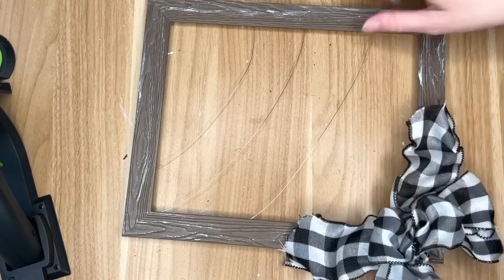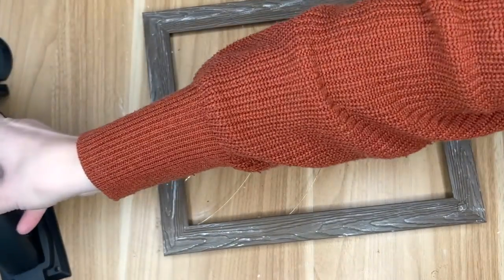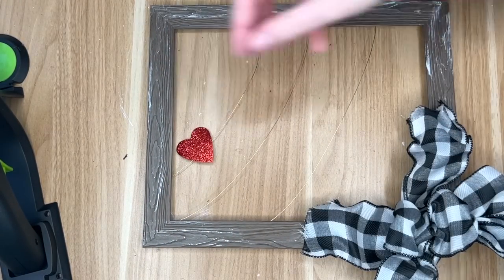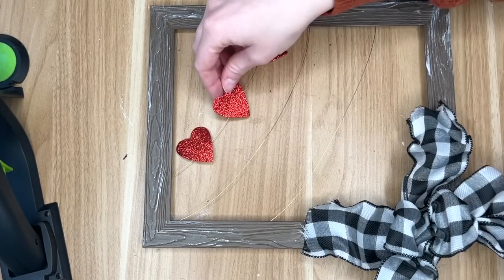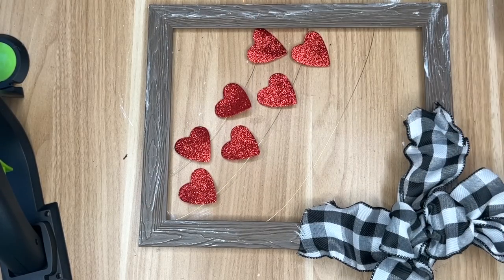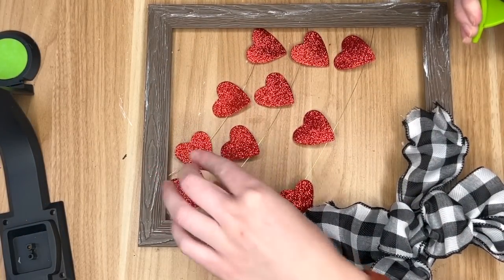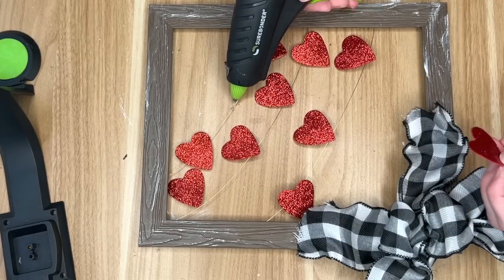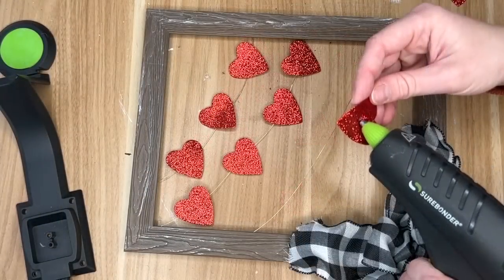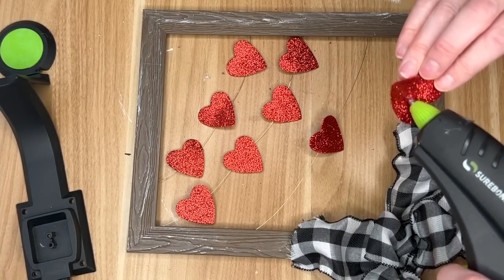I made a large bow and I have a much more detailed tutorial on how to recreate this bow — I'll leave that linked at the top of this video. But if you already know how to make bows then you'll just place one in the bottom left hand corner of your frame. Now we are going into the glittery hearts — these are the same ones I used in the previous valentine's day envelope DIY. These are table scatter so I am just grabbing some hot glue and placing it on the gold wire and then onto the hearts so that they are adhered down onto our gold wire frame.